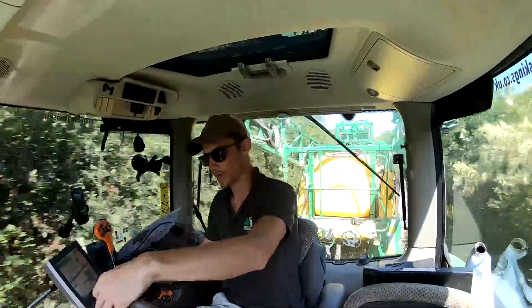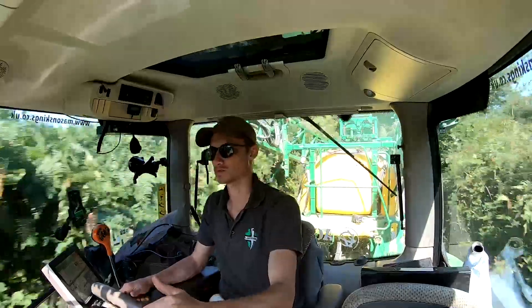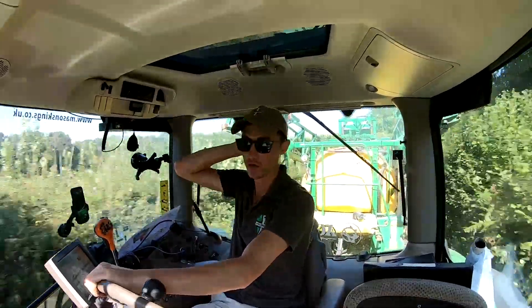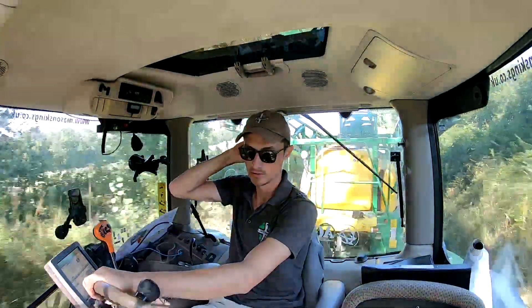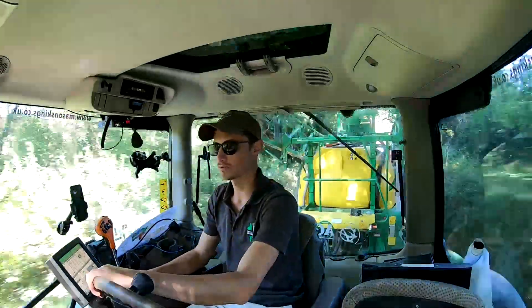Good morning people of YouTube, how are we? As you might be able to tell, today we're going spraying. We're sort of setting up for getting the next crop in the ground for next year. We've got 50 acres of wheat that you would have seen us combining and picking the straw up off at home here. And earlier on, at the end of August, we picked up the oats from our off ground.